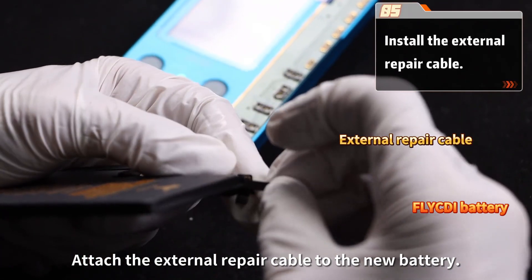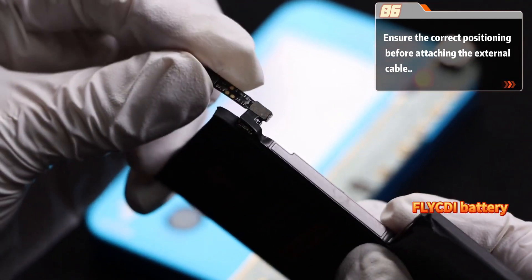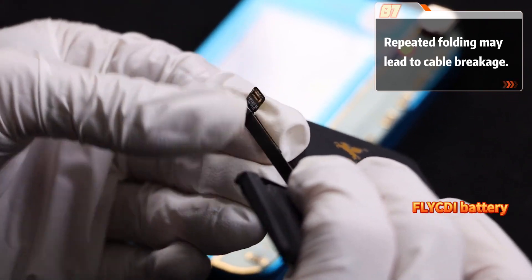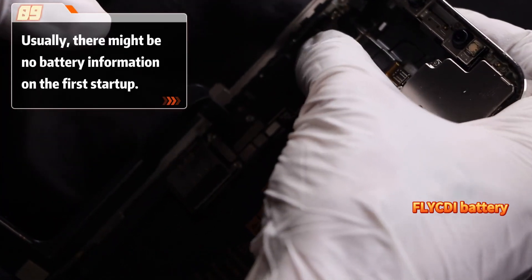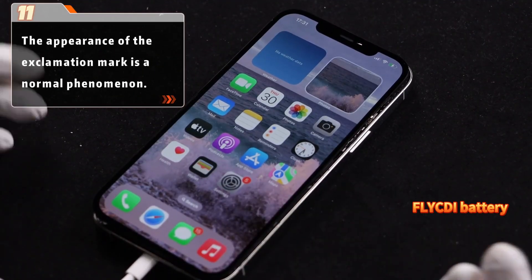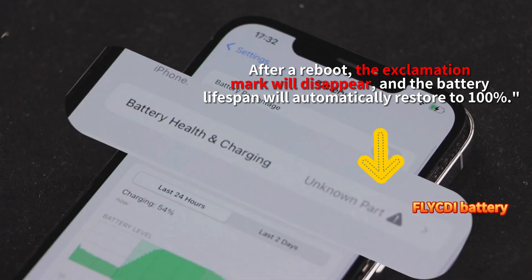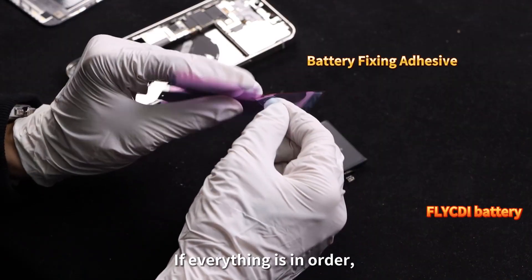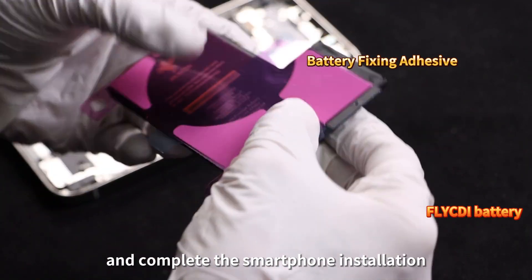Attach the external repair cable to the new battery. If everything is in order, apply the battery adhesive and complete the smartphone installation.